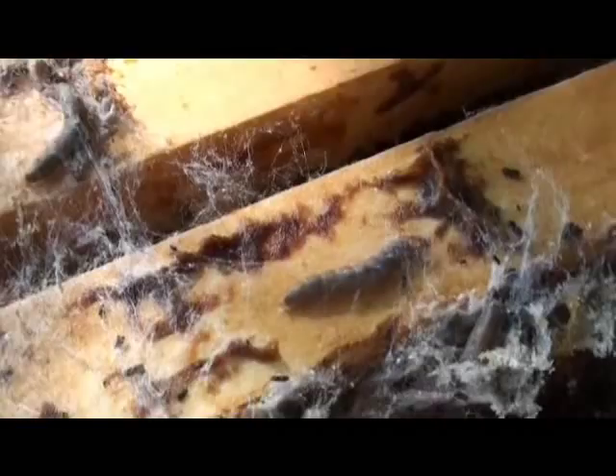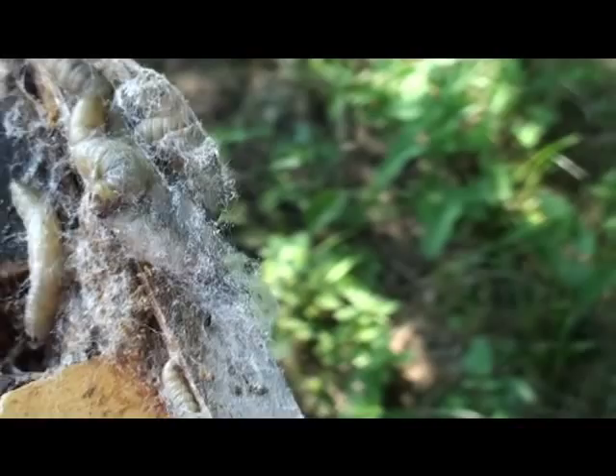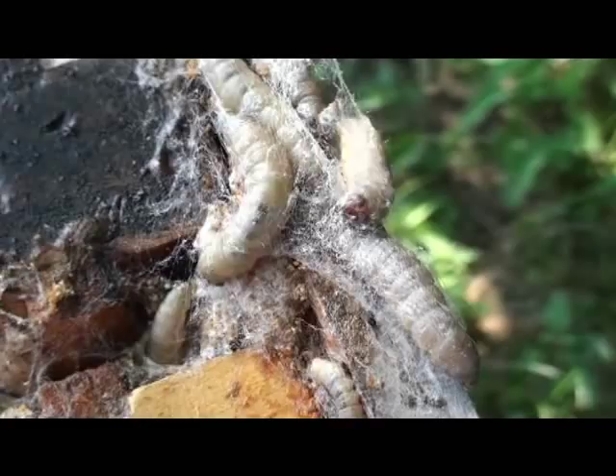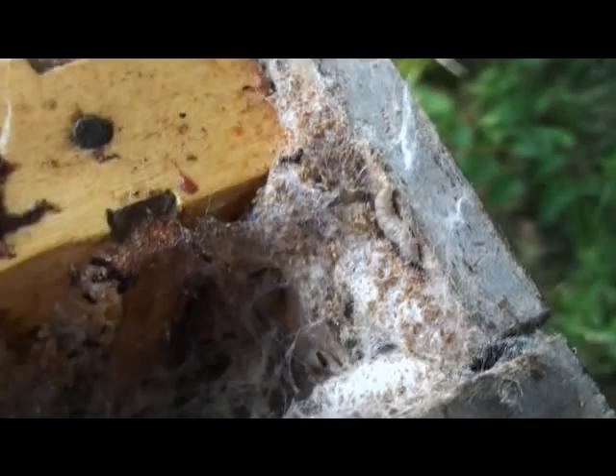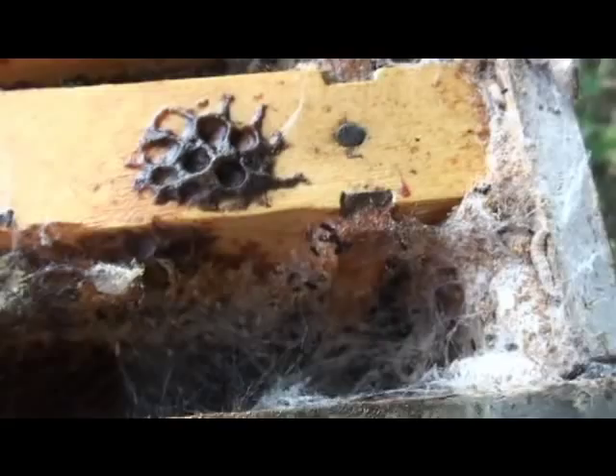Here's what the greater wax moth looks like. You can see the actual larva — it can be different sizes as it ages, it gets larger. It begins to work its way into a hive and will take over rapidly, as you can see down in the wall of the colony. This is just a small mating nook that the bees kind of abandoned — they got too small. You can see how this is just being taken over. One of the things I want to show you about the wax moth is their webbing.